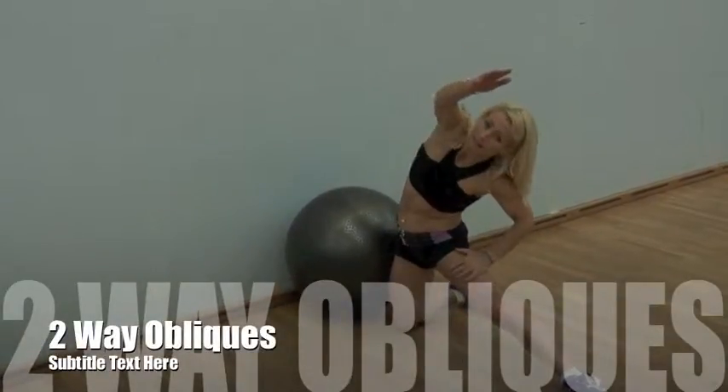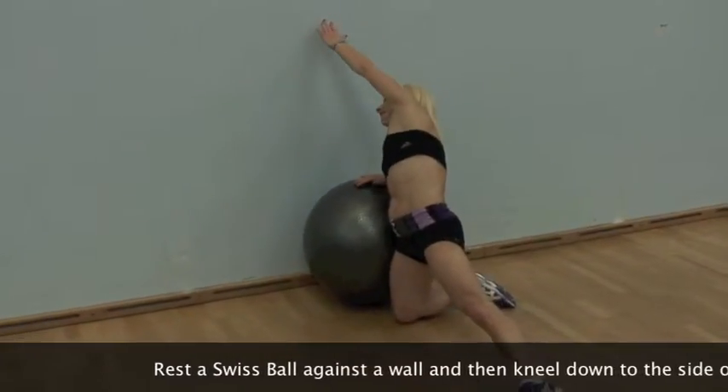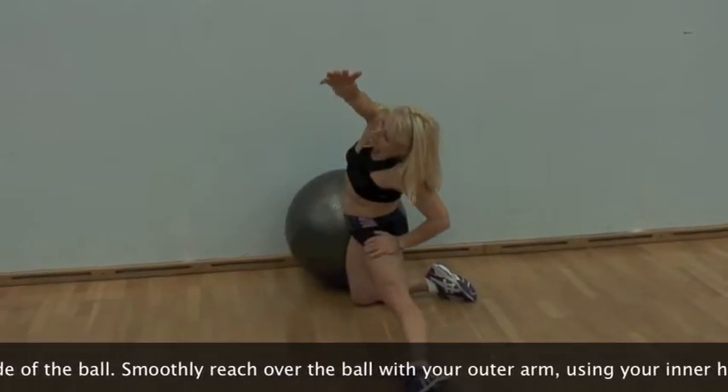This is a good exercise for beginners or persons who don't feel too safe using a Swiss ball. Rest the Swiss ball against a wall to prevent it from moving, then kneel down to the side of the ball. You may wish to extend the outer leg.